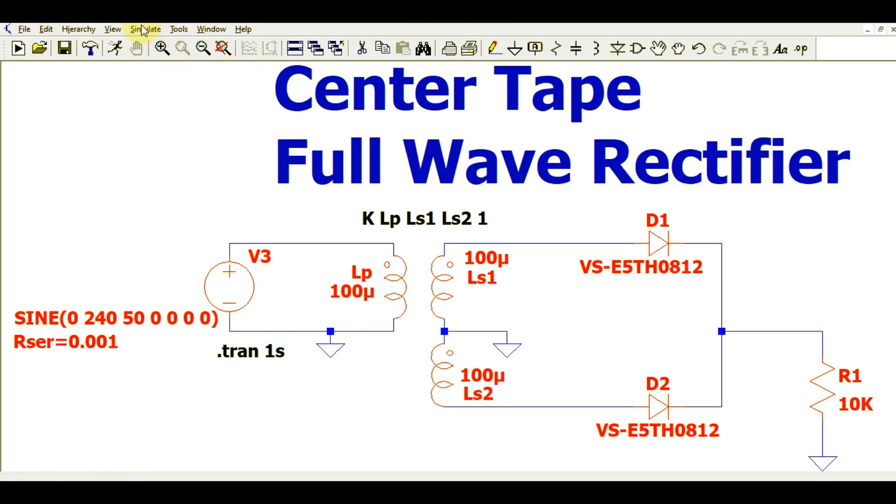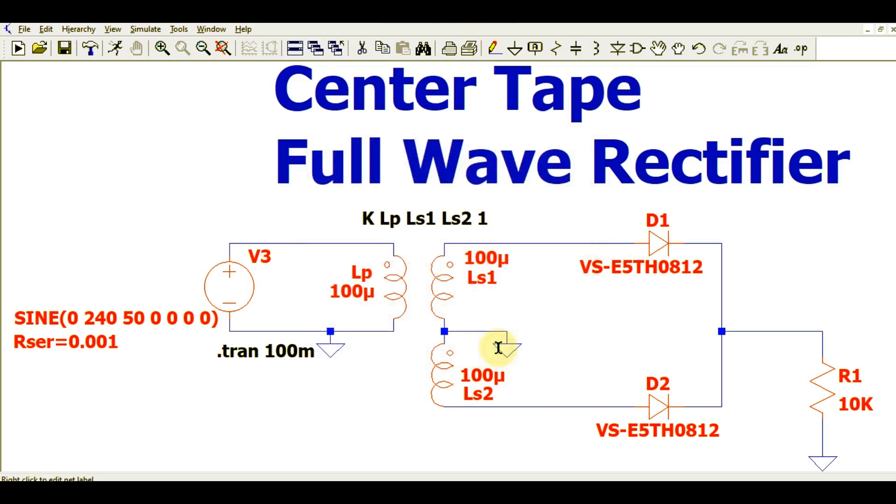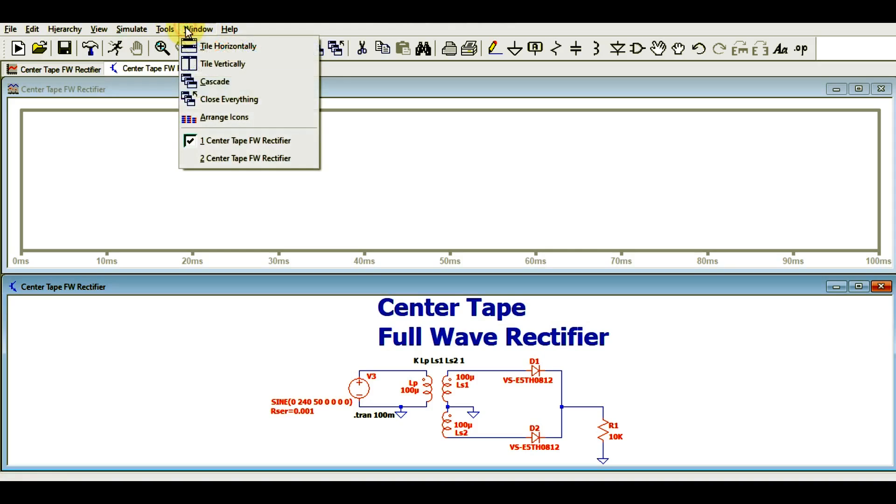Now everything is set. I will run the transient analysis. Go to the Simulate button, click Edit Simulation Command, and set the stop time to 100 milliseconds. Now I will run the simulation using the Run button.